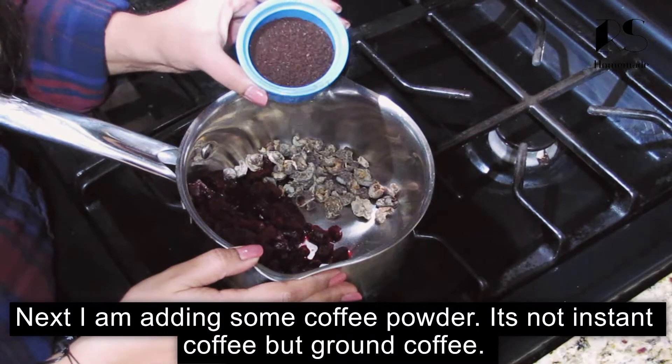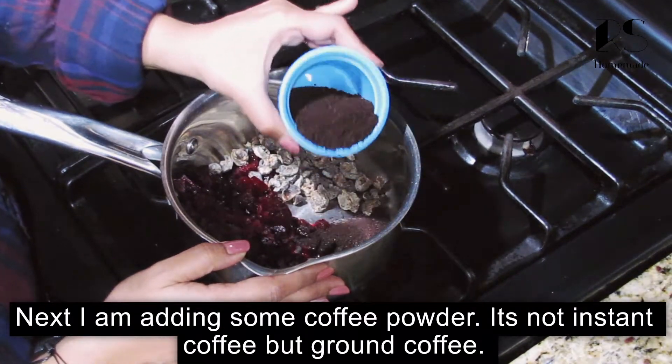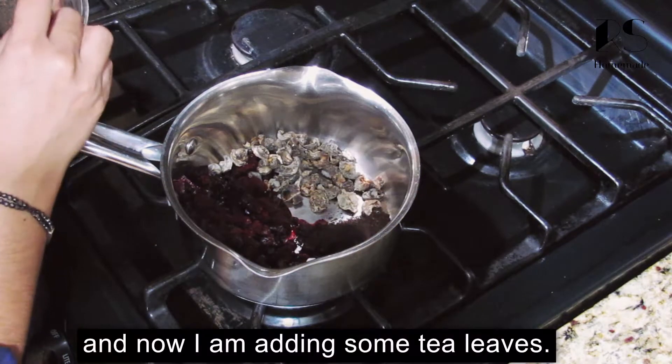This is the instant coffee powder — ground coffee. I put it in my saucepan.